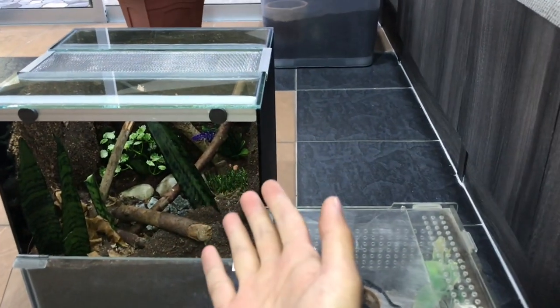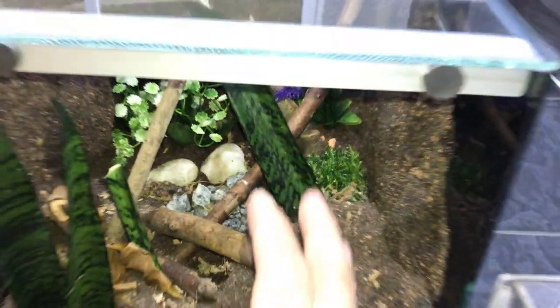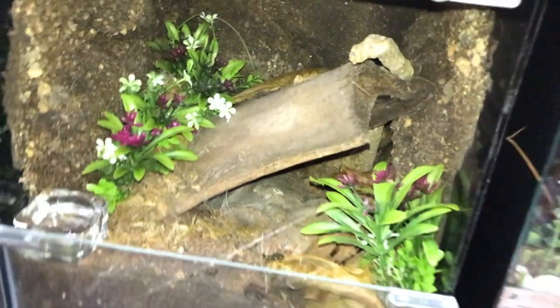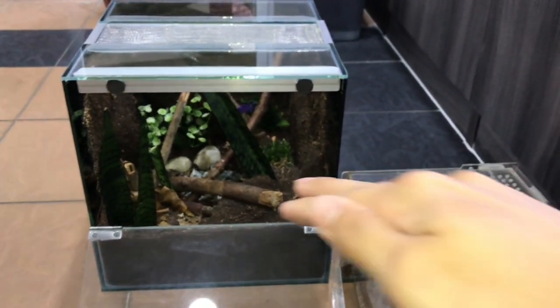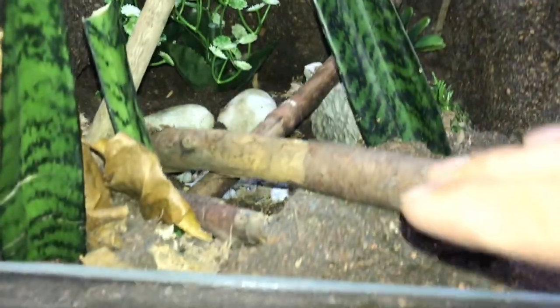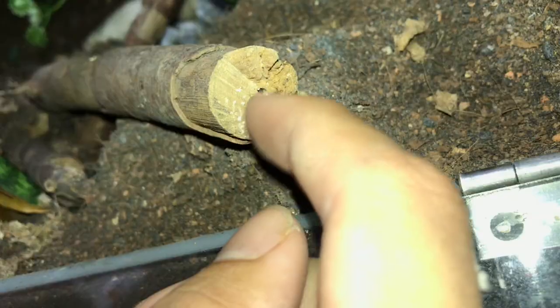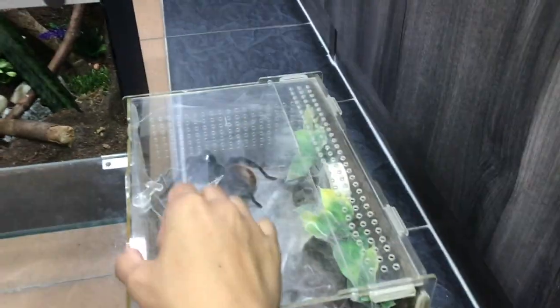These are called mother-in-law's tongue plants — we have them outside my house. There are sticks, and what I like about this enclosure is the way it goes down. Usually enclosures are pretty flat, but this one has a valley kind of thing with little stones down there. There are also fake plants down there to give her more places to anchor her web. That is awesome!